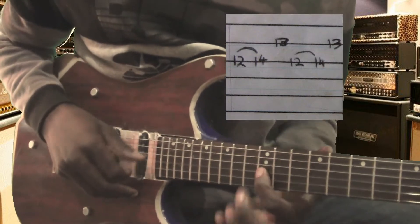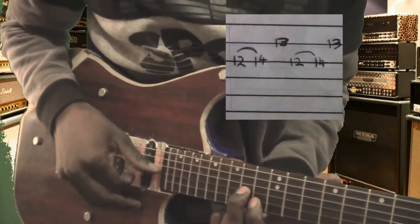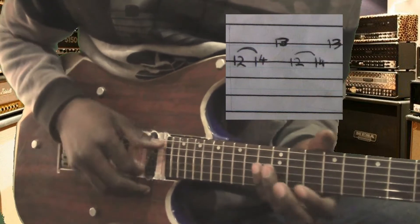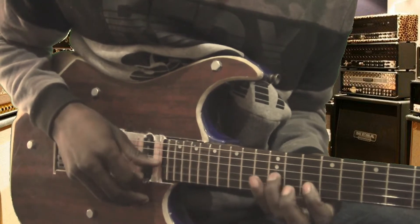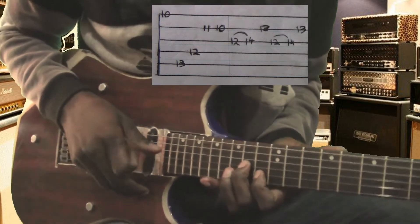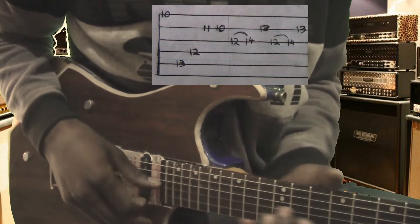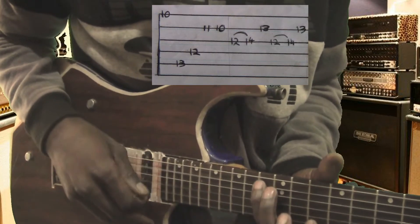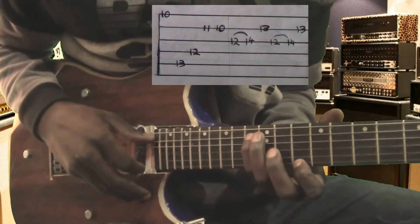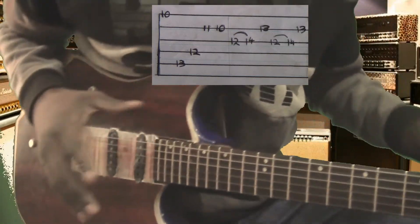So, fret number twelve — you slide from twelve on string number three to land on fret number fourteen. When you play string number two, fret number thirteen. Let me join what we have so far. Let me do it again. Okay, this is the end of the first quarter and the second quarter.